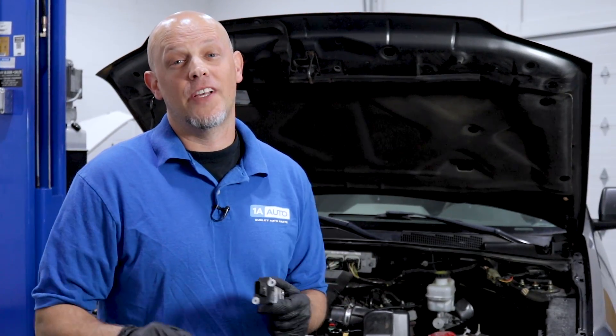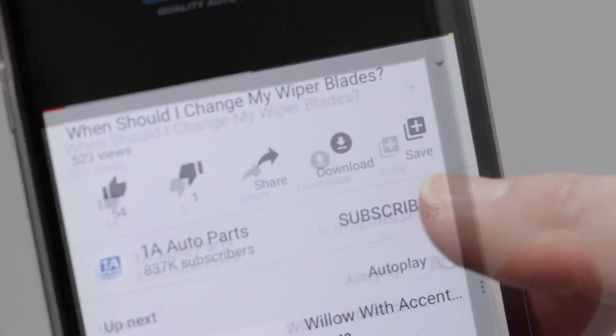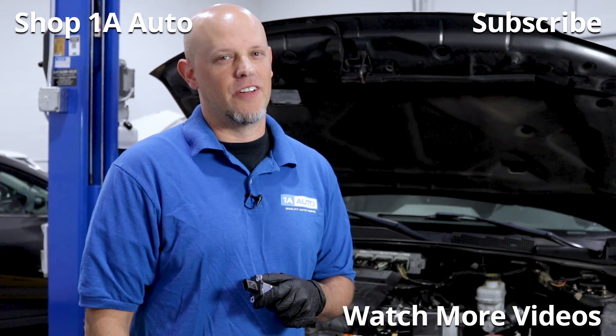I hope this video helped you out and gave you some information about mass airflow sensors and some of the things that could go wrong with them. If you enjoyed it, make sure you subscribe to our channel, ring that bell, and turn on all notifications so you don't miss any of our videos.